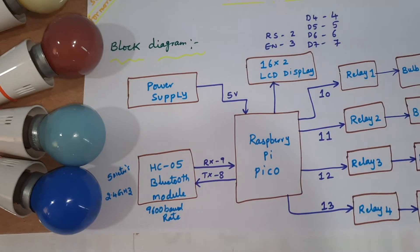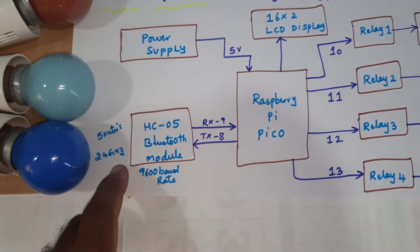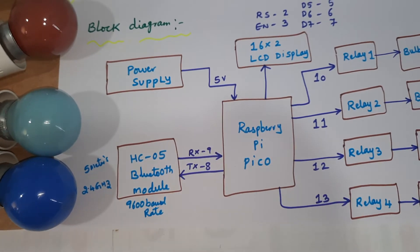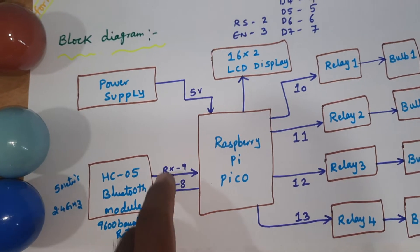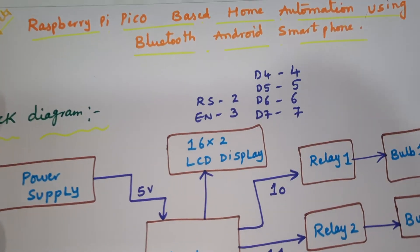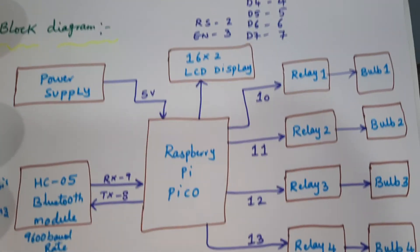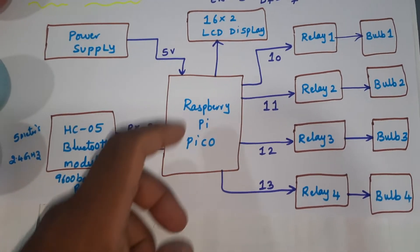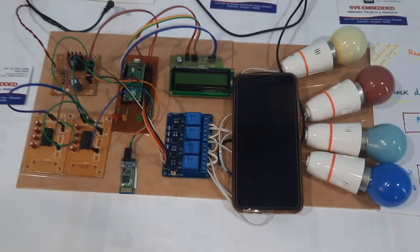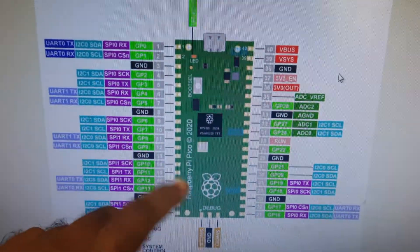Let's go into the block diagram. The components are: power supply module, Raspberry Pi Pico, HC05 Bluetooth module connected to the serial RXD and TXD on the 8th and 9th GPIO pins, a 16x2 LCD display connected with RS, Enable, D4, D5, D6, D7 on GPIO pins 2 through 7, and relay one through four connected to GPIO pins 10, 11, 12, and 13.